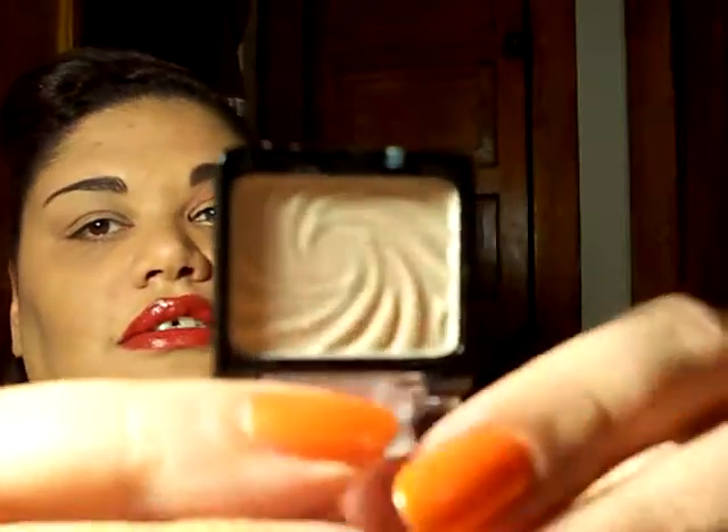For the base color, I'm going to be using Wet n Wild's Berlay, and that's just a color that looks like this. I'm just going to be placing this all over my lid.